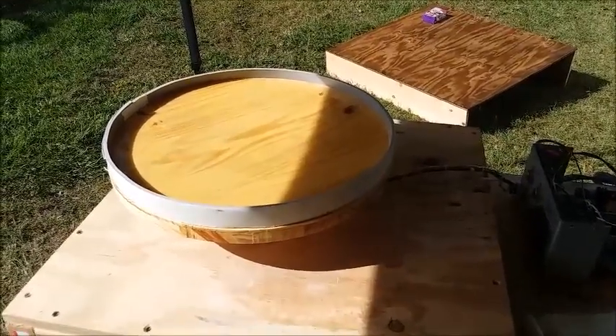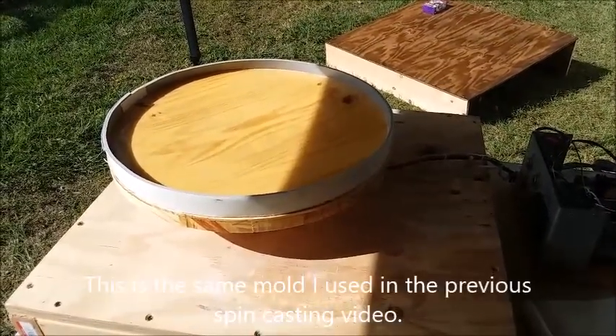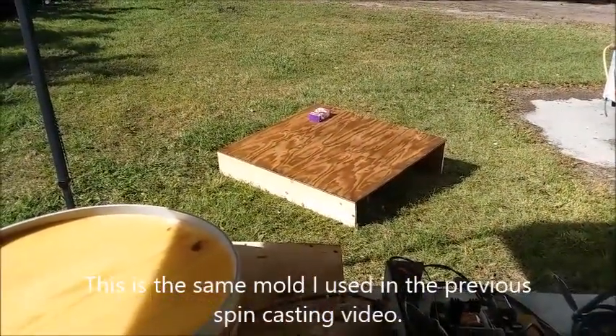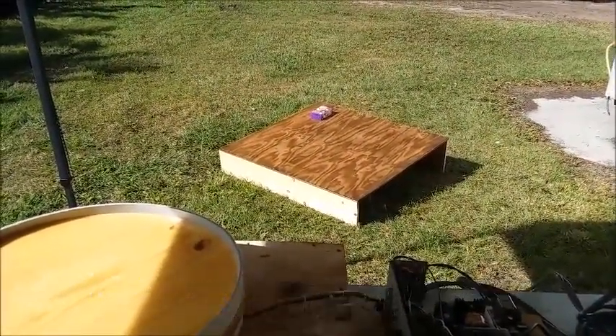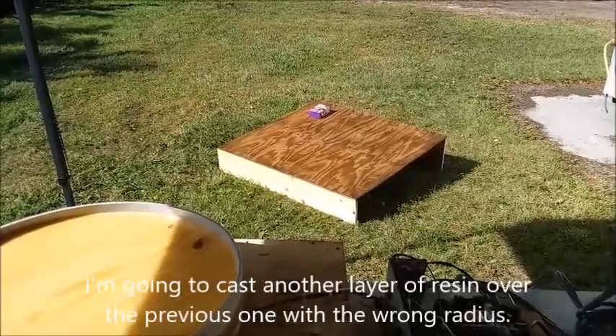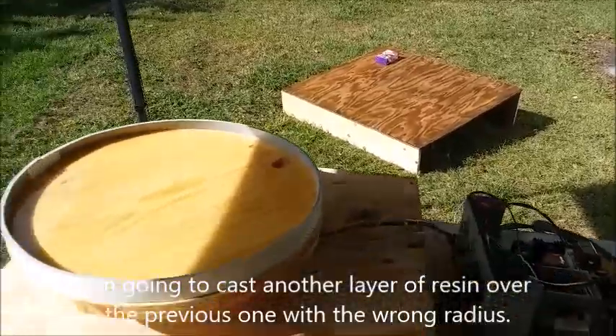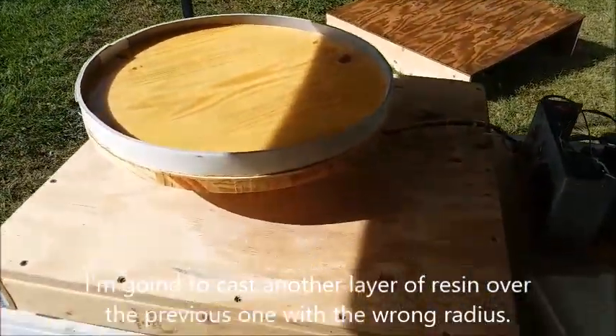I'm going to try the spin casting again. I've got the resin out there warming up in the sun — it's a cool morning but it's warming up, going to get up around 80 today, and that's about the perfect temperature for casting the resin. I've got the turntable set up again.